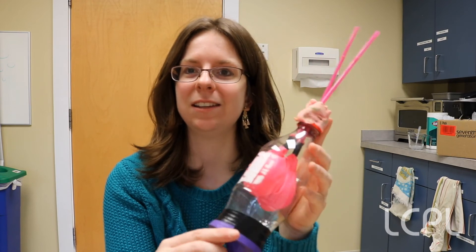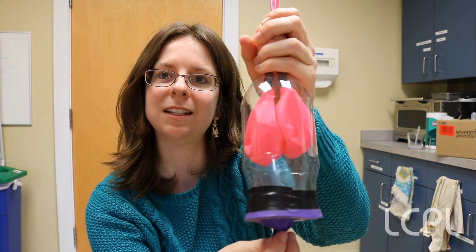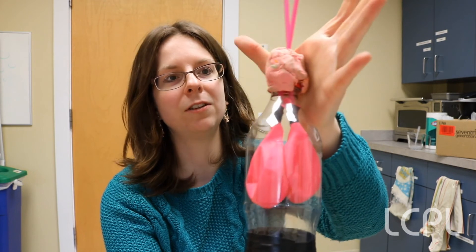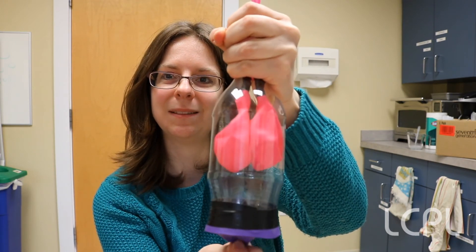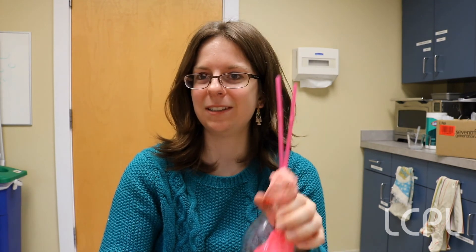Now that you have your lung model, it's time to use it and see how it works. Pull on the bottom balloon — pulling down is like when you breathe in, and releasing the balloon is like when you breathe out. It's better to hold the clay around the edge just to keep it nice and airtight. So we breathe in, breathe out, breathe in, and breathe out. That is very similar to how we breathe. If you would like to access even more great library resources and databases and interact with programs for kids and adults online, you can visit us at library.loudon.gov. Thanks so much, have a great day.